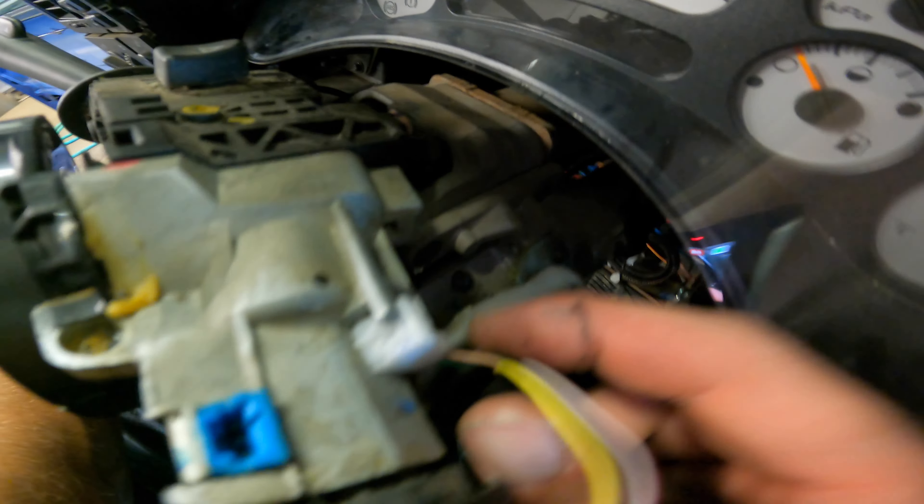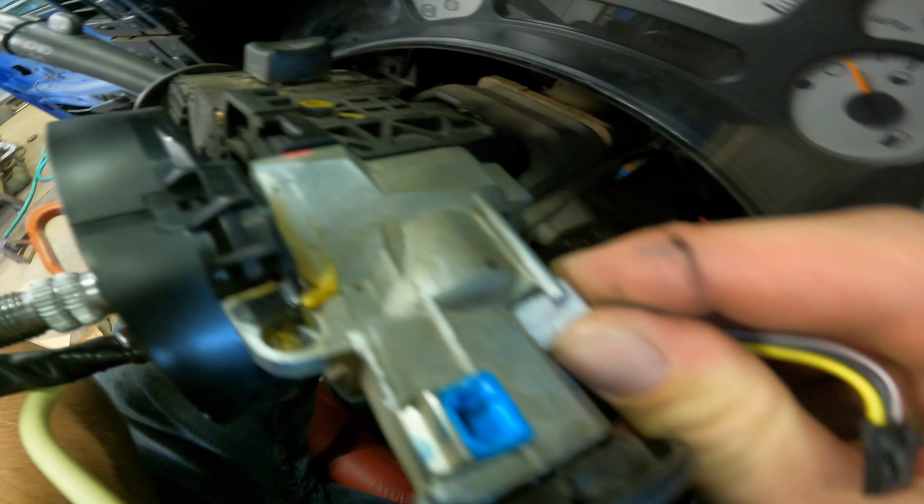I was wrong — so it actually goes like this. If you look, you can see that there, but it slides in that way.